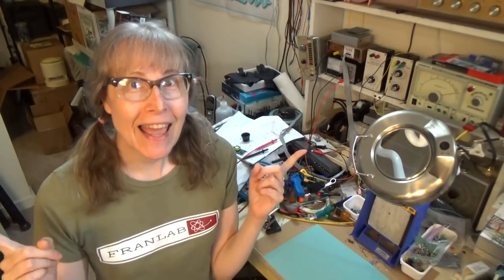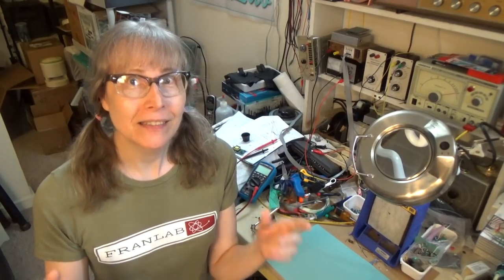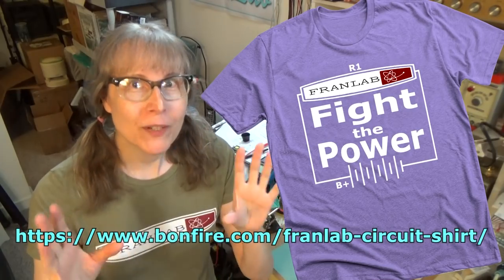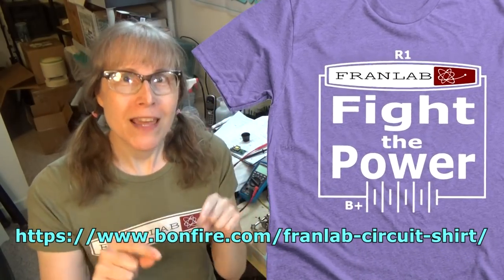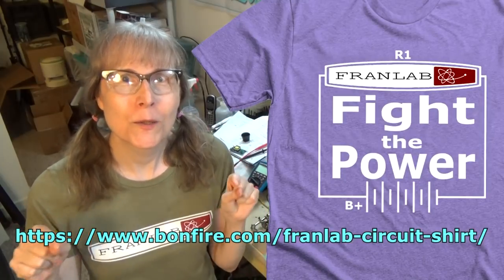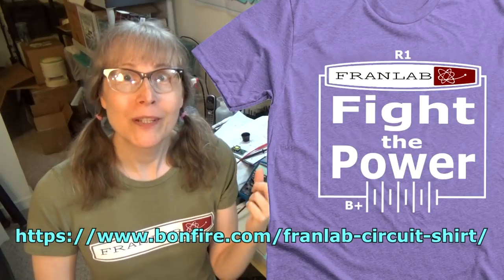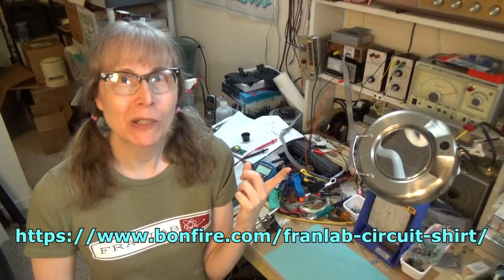It's Fran again, and it's time for the 2018 FranLab t-shirt campaign. Just one week. The new design is perfect for these high-tension times. Simple Circuit FranLab has the resistance to the B+. You can use a paint pen and put in whatever voltage that you want. I prefer 350 volts DC personally.